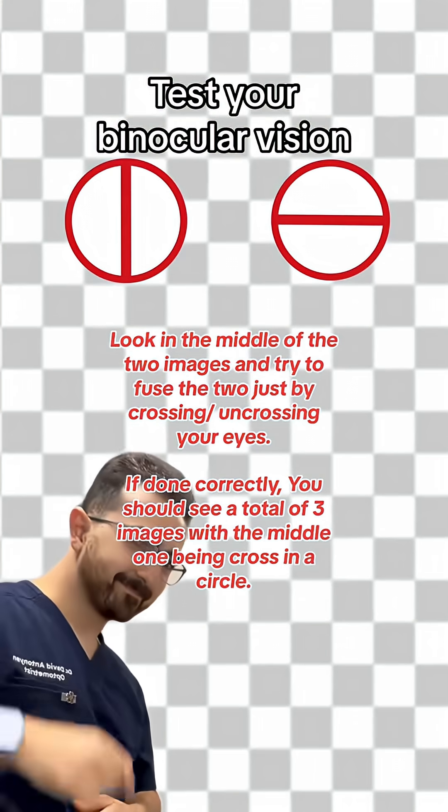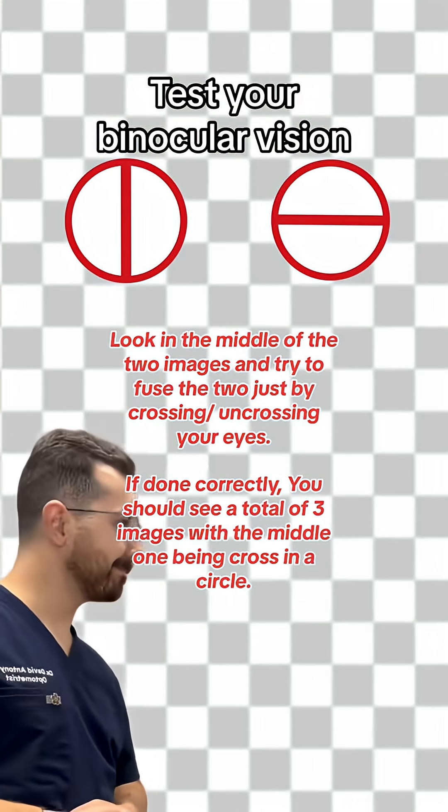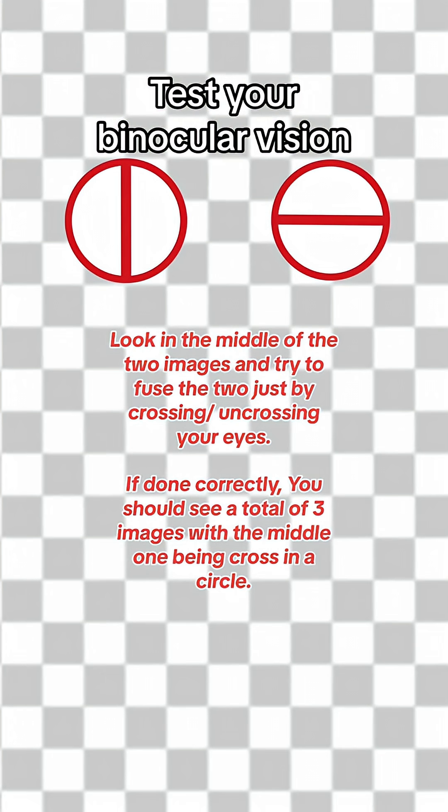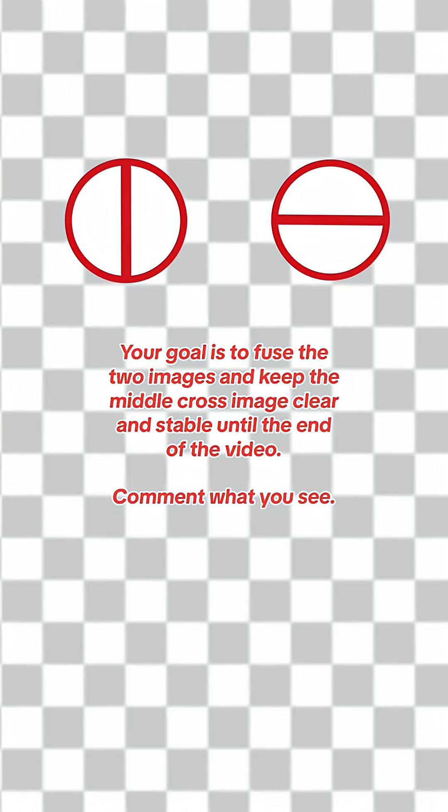Look in the middle of the two images and try to fuse the two just by crossing or uncrossing your eyes. If done correctly, you should see a total of three images with the middle one being crossed in a circle. Your goal is to fuse the two images and keep the middle cross image clear and stable until the end of the video.